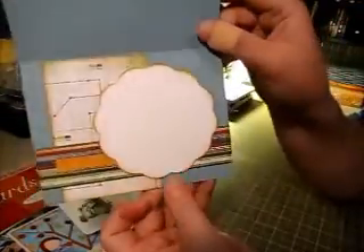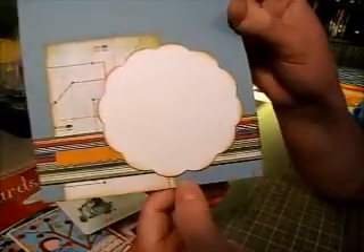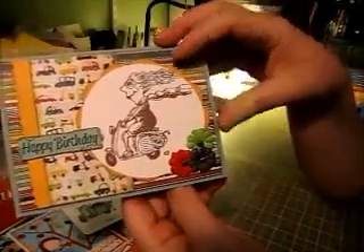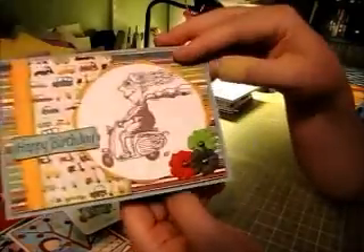That's the front, and then I put some coordinating papers on the inside and a little scallop to write my message. I've been doing that a lot lately — decorating the insides as well.